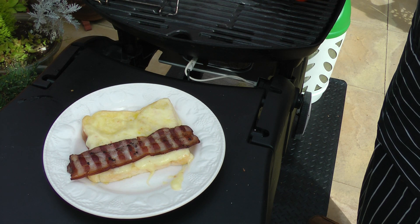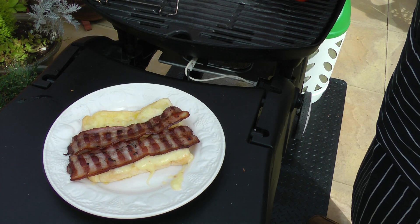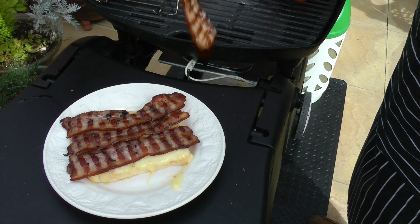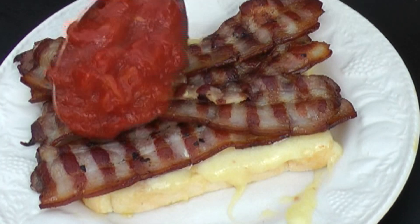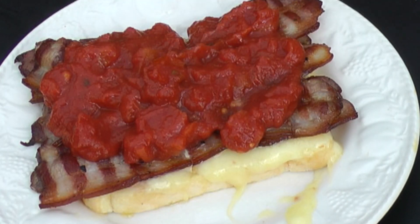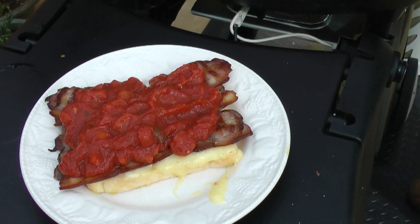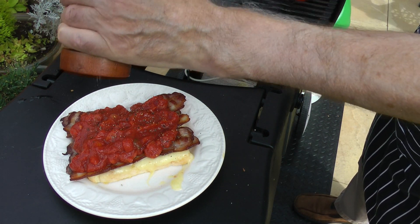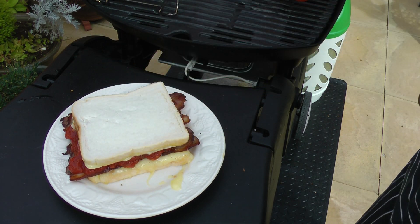Now lay the four rashers of bacon onto the cheese-coated bread. Generously top with the chopped tomatoes and a good grind of black pepper. Top off with the second slice of bread, which has been coated with molten cheese.